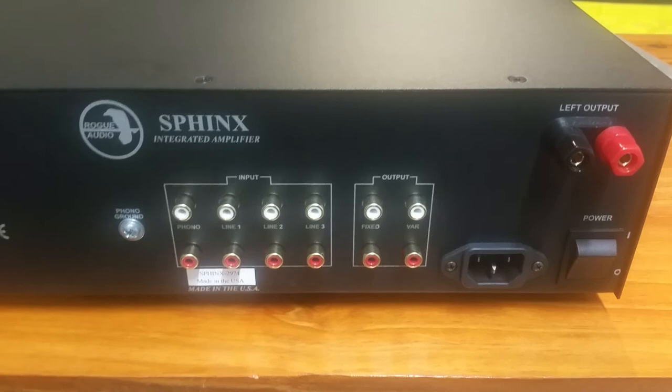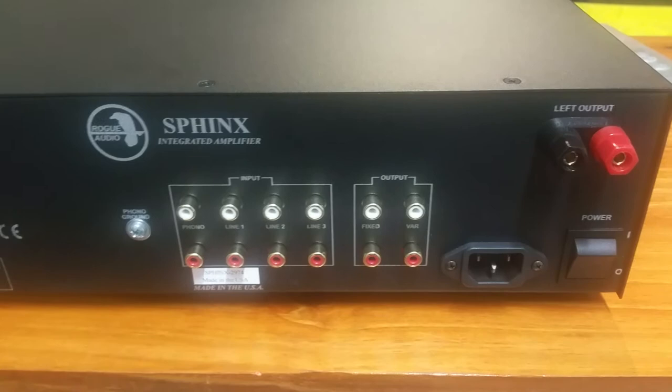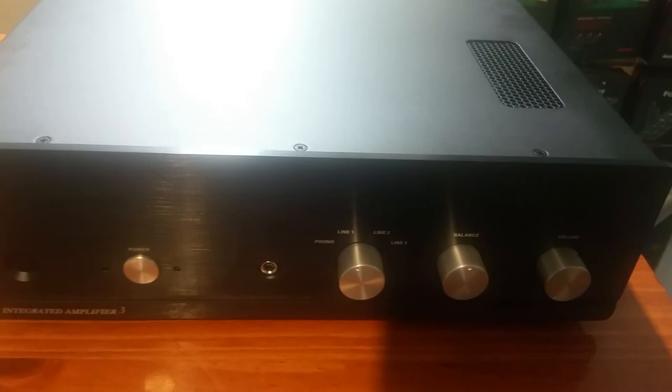One of the upgrades to version three — I believe Mark O'Brien, the designer of the amp, had mentioned — is that the variable output is now coming right off the 12AU7 tubes. So using the variable output, you'll be getting basically a pure vacuum tube preamplifier coming off there.